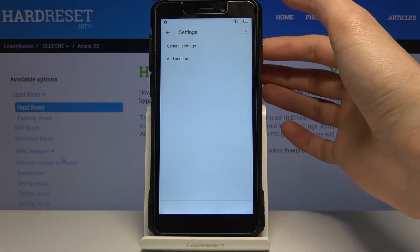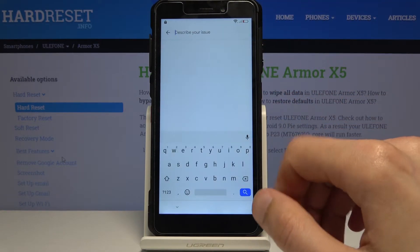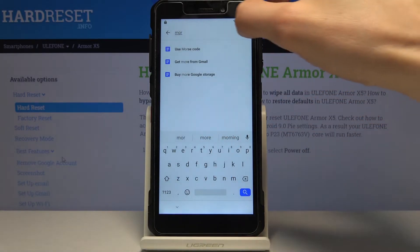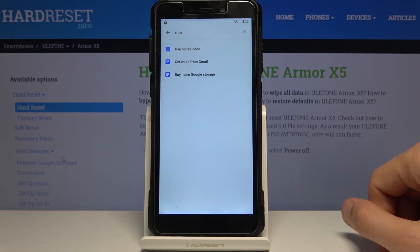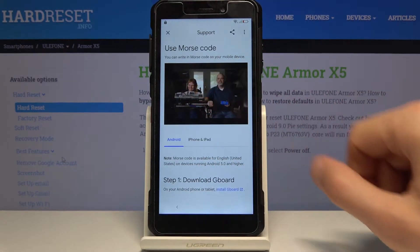Tap on the three dots and go to Help and Feedback. In the search/description field you want to type in 'morse code'. Use the first result that pops up and then tap on the video.